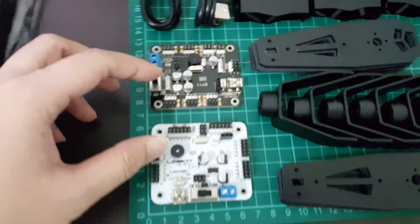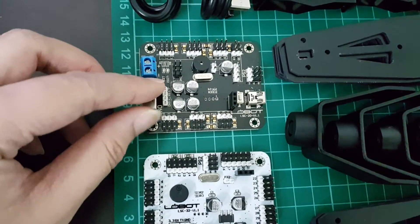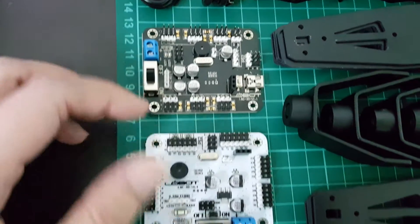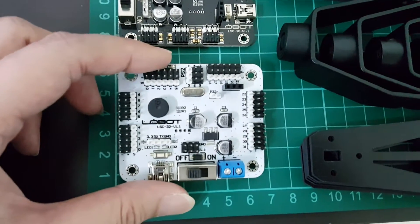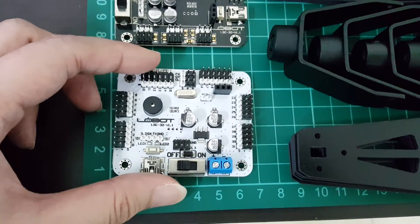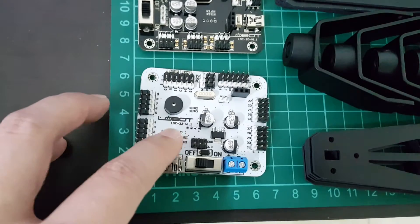These are the servo controllers. This is the original 20-channel servo controller that comes with the kit. And this is the 32-channel servo controller which I bought separately as a backup. They are all manufactured by this company called Lobot.